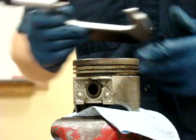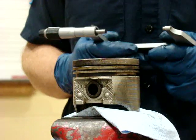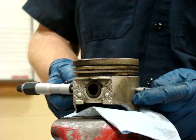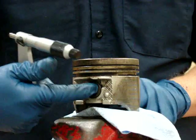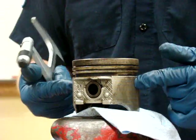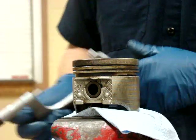I'm going to measure the diameter of the piston using a micrometer. To measure piston diameter, we typically do it 90 degrees from the wrist pin or the piston pin. So here's my piston pin and I want to measure it 90 degrees from there at the skirts of the piston.